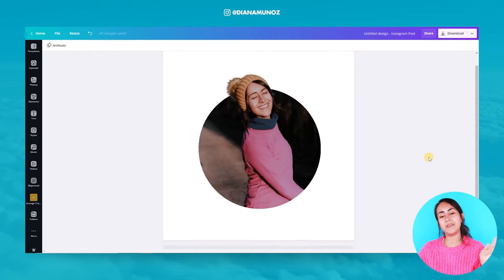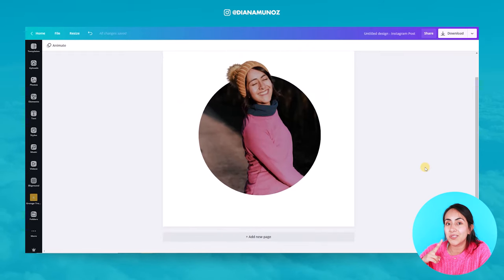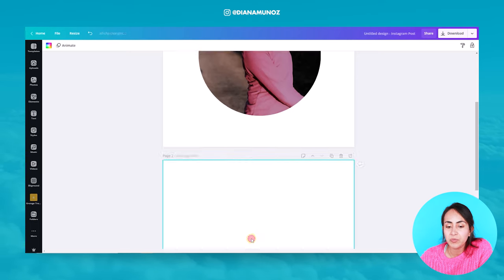And voila, we have our effect! Before going to the second part of this tutorial, if you want to learn more advanced Canva tricks you can take our 10 Canva courses for free — I will leave a video and a link below. For the second part of this tutorial we are going to create the same effect with a different shape, a more creative shape. Let's add a new page.